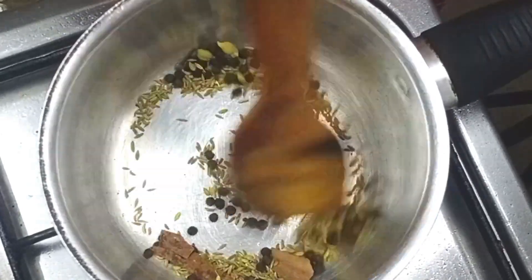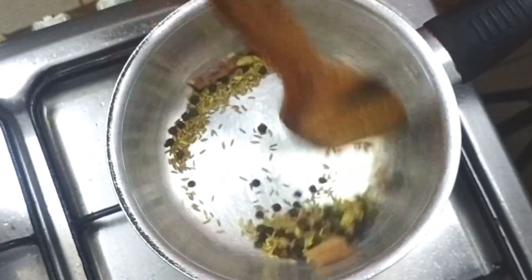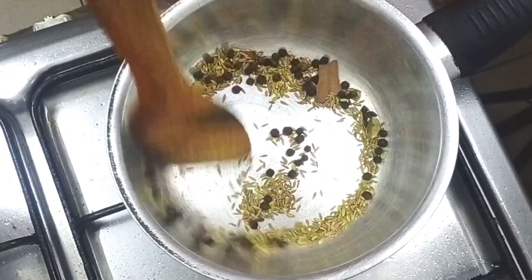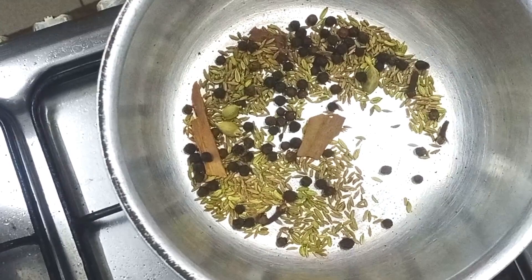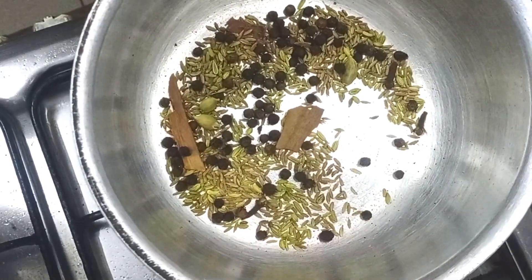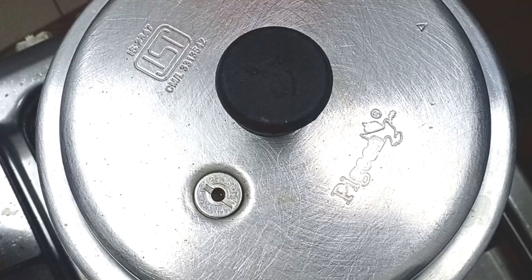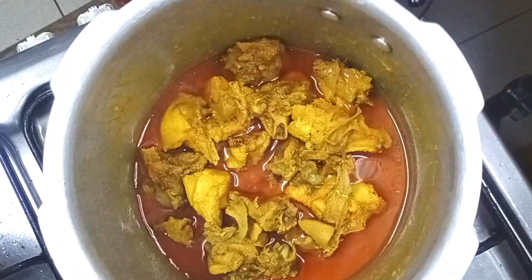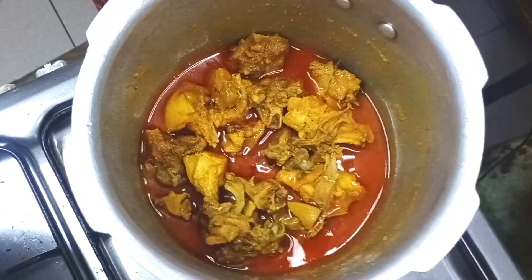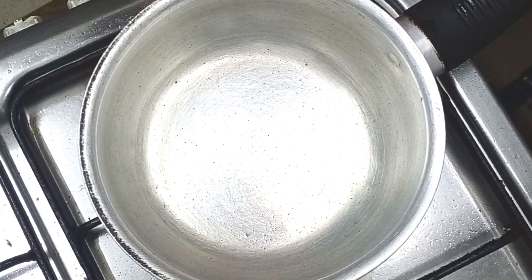We fry the masala as well. We have to open the chicken and prepare it. The chicken is super ready. We will start to do the chicken. Now we have to add some more to it.